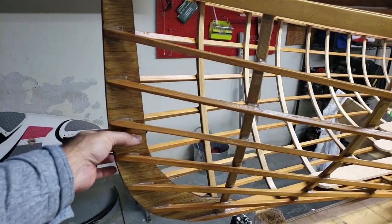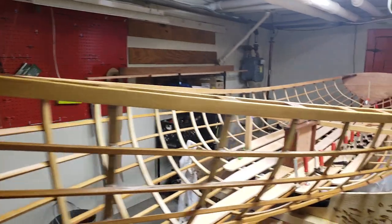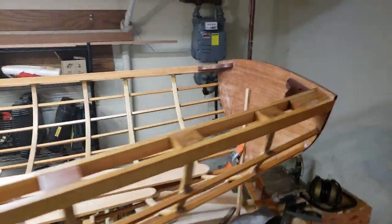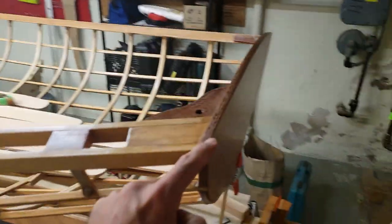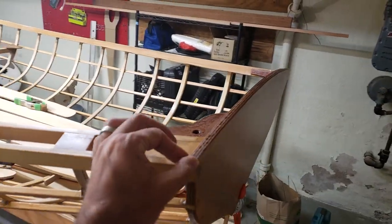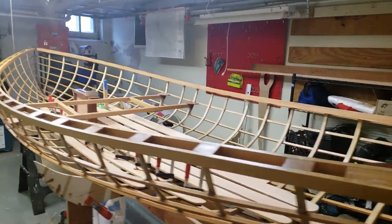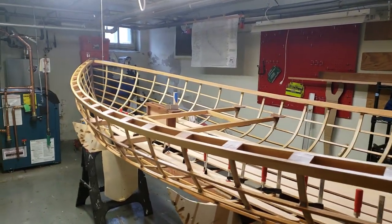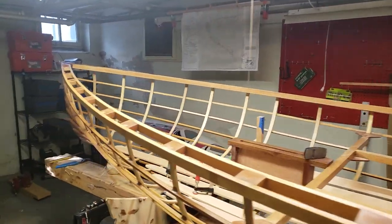I've just used an entire three-eighths piece of meranti plywood for the bow stem because it's one piece — I don't trust myself to glue this stuff together with a scarf. The other change I've made is the transom is two layers of quarter-inch Okoume plywood that has been laminated together.